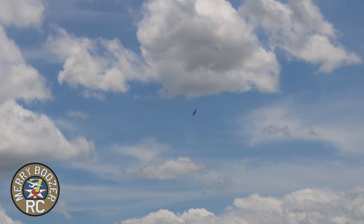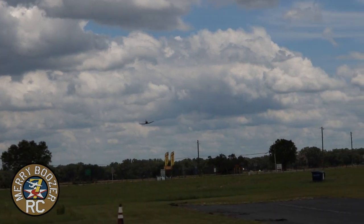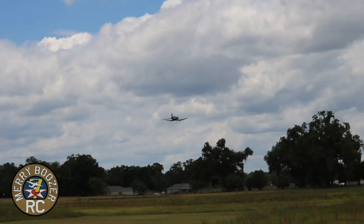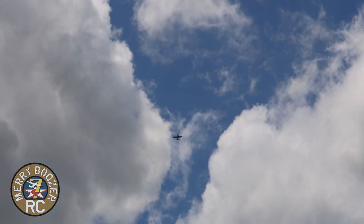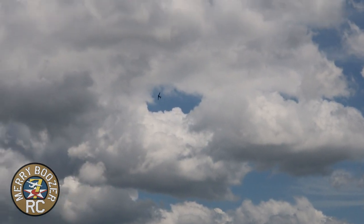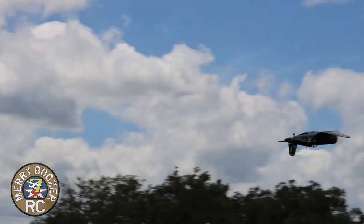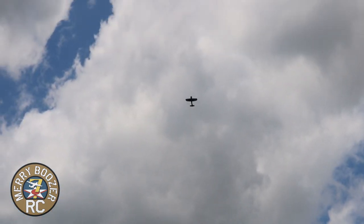I am flying it on 4S, so let's give them a ripping pass here — show you the performance on 4S. Full throttle. Unlimited vertical! Love it. And it flies good inverted, guys, just to show you. It also flies really well inverted. Push it over the top, we'll roll. Gorgeous.